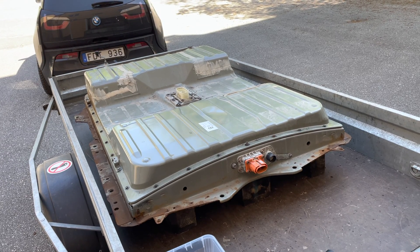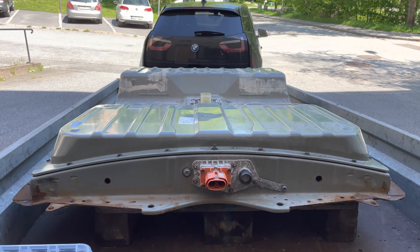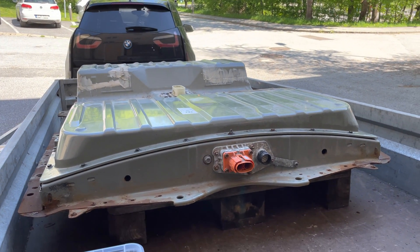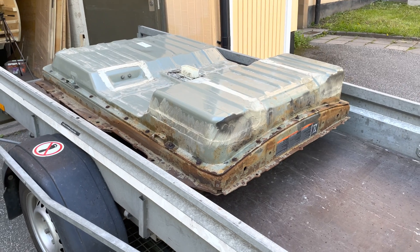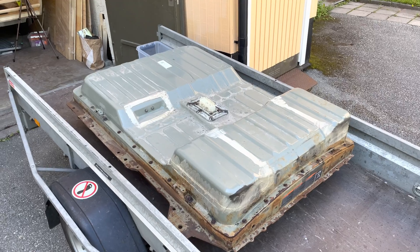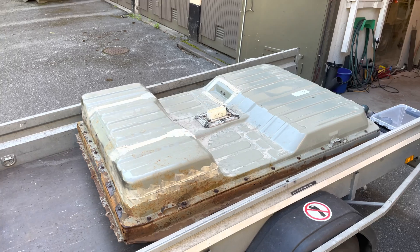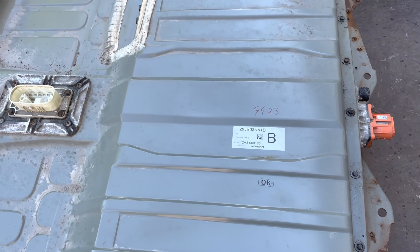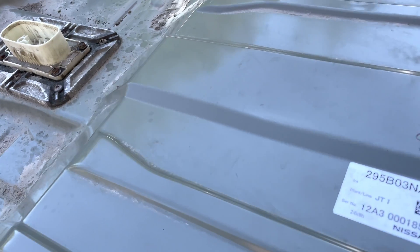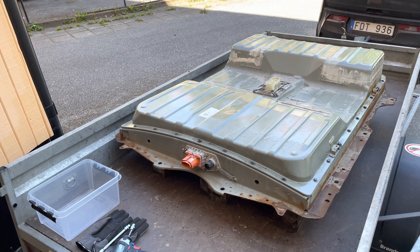Welcome back for another video. I just got a hold of a battery pack from a Nissan Leaf — a 24 kilowatt hour one. I'm not sure about the year but it might be a 2013 or 2014 model year. It's supposed to be in good condition with about 75% capacity left. I'm going to use this one for energy storage, and first we're just going to open it up, take it apart, and look at all of the modules inside.